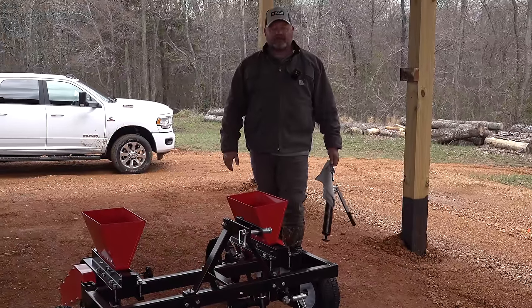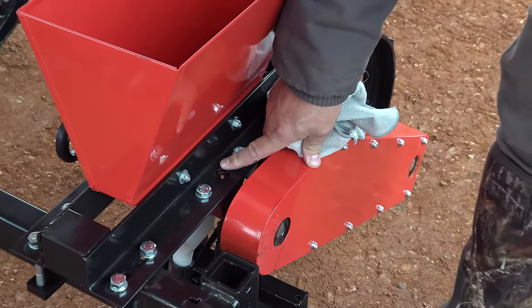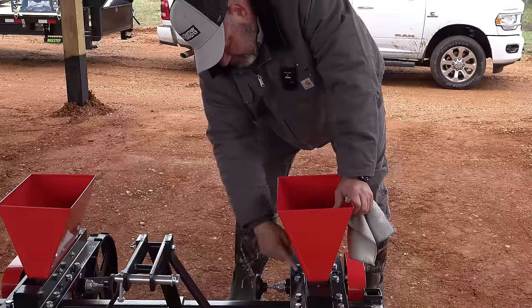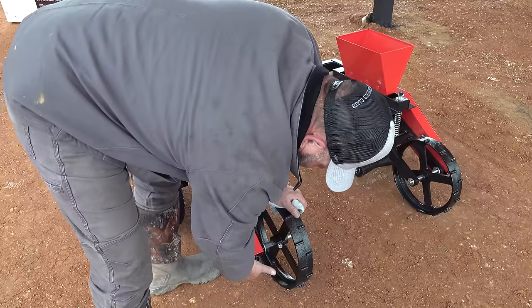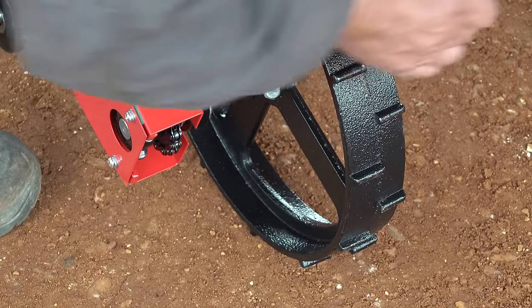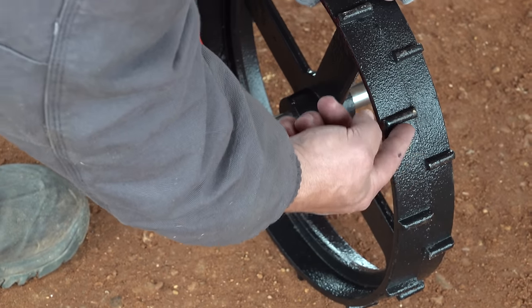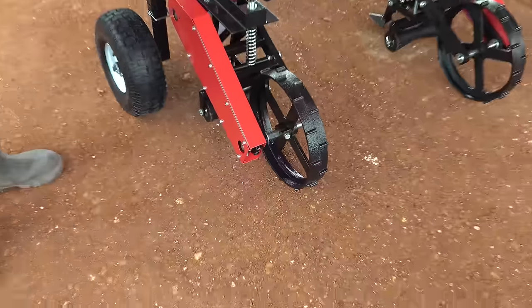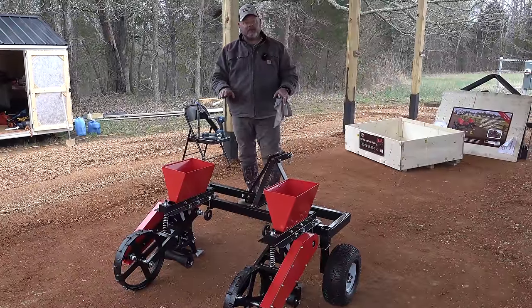We'll talk about this seeder - each side is basically set up the same. There is a grease fitting here and one on the other side as well. On the underside where the shaft goes through, on both sides there's a grease fitting that provides lubrication for the bushings for the wheel. There's also a chain in here that you'd probably want to spray with lubricant every so often. The next thing we're going to do is set up the planter for use.